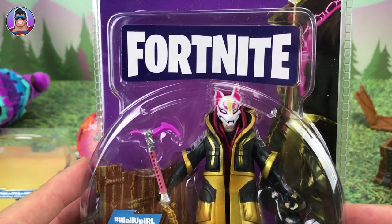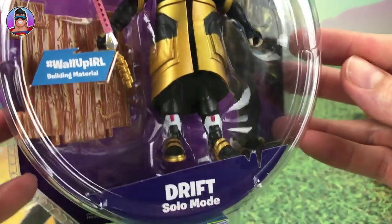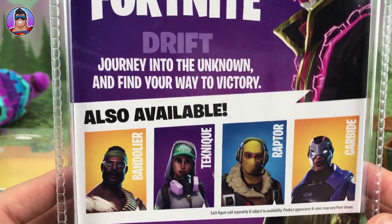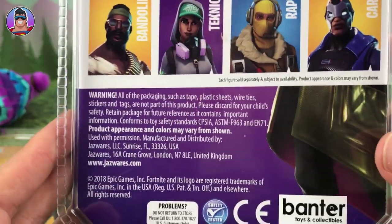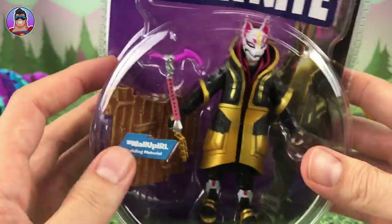Now let's check out Drift in his box. It looks like that coat can come off, which I'm looking forward to checking out. So Drift in solo mode: "Journey into the unknown and find your way to victory." Different characters shown on the box: Bandolier, Technique, Raptor, and Carbide. We looked at Omega earlier. And that's all we got on the box, so let's open them up.